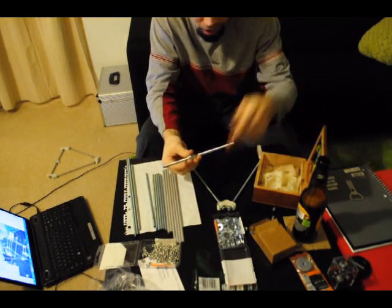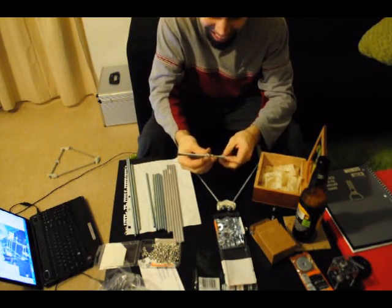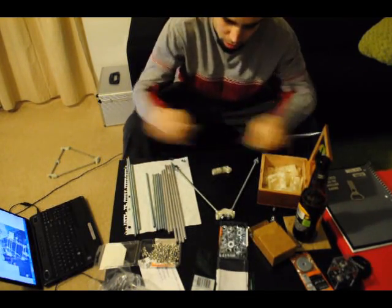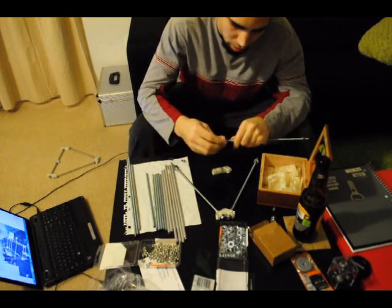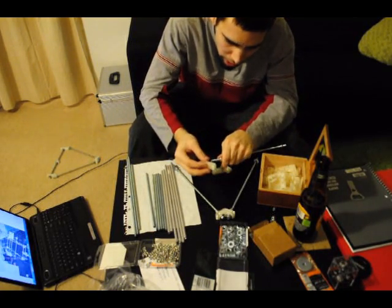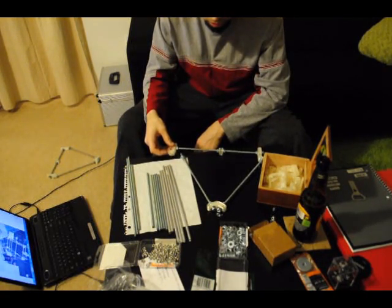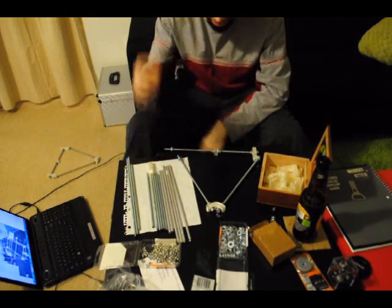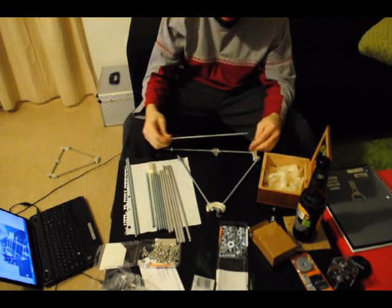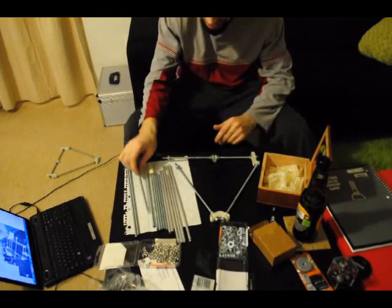I hope that got on camera because there was a bubble on the top of my beard. It's kind of cool. Wait a minute - I grabbed a 12-inch rod, didn't I? That's why this isn't working out. This is supposed to be a 10-inch rod and it's got a 12-inch rod in there. Oh, fuck.